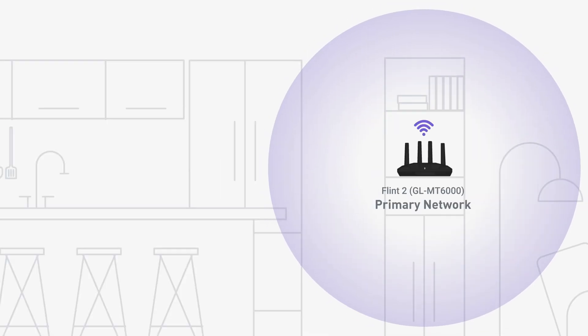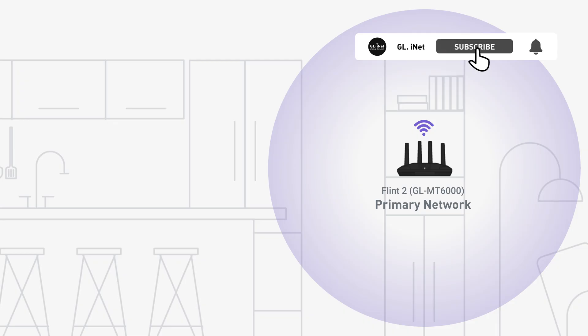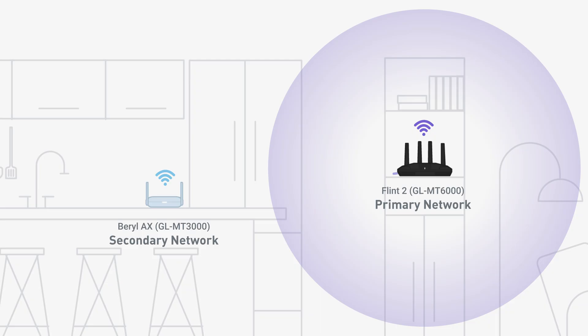Repeater Mode on a GL.iNet router allows the router to extend the coverage of an existing Wi-Fi network. In this mode, the GL.iNet router connects wirelessly to the primary Wi-Fi network, like a hotel Wi-Fi or your home router, and creates a secondary Wi-Fi network. This enables your devices to connect to the secondary network and still access the Internet through the original one.